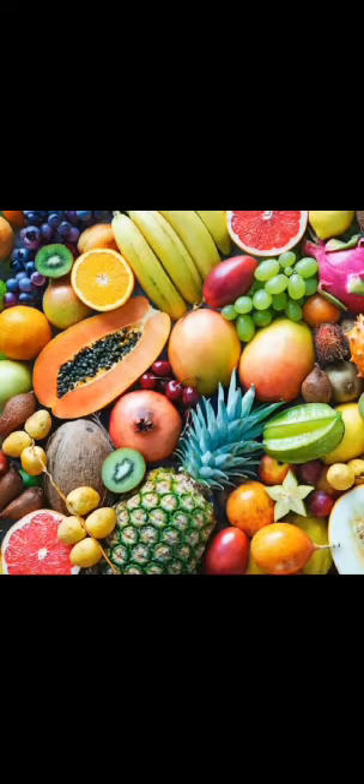Today we learnt about some fruits like guava, custard apple, pineapple, grapes, pomegranate, and more. Children, we can eat fruits in their natural form, or we can make jams, jellies, and juices from them. Eating fruits is good for our proper growth and development.